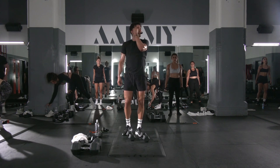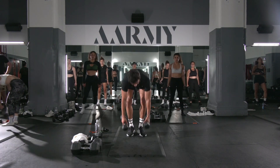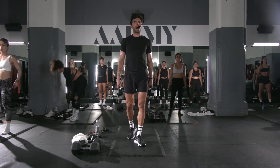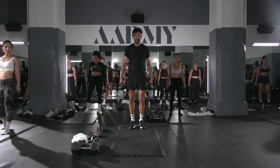All right, grab your weights. How hard is it? The first squat is a wide squat — hop out. Second squat is a close stand squat. Set, let's go.